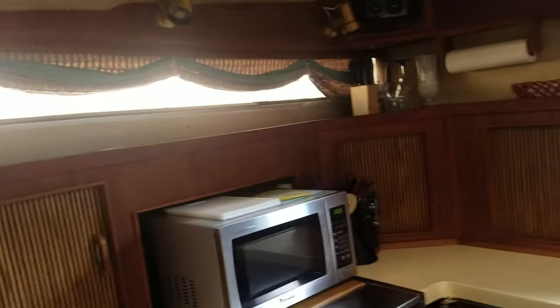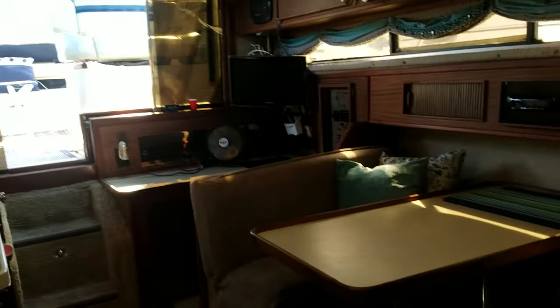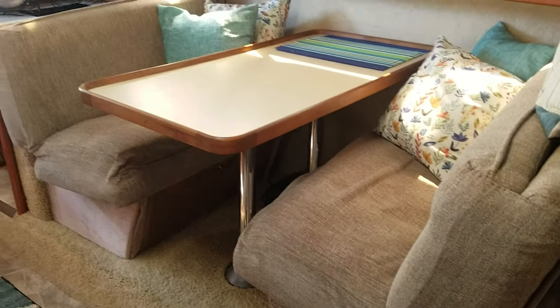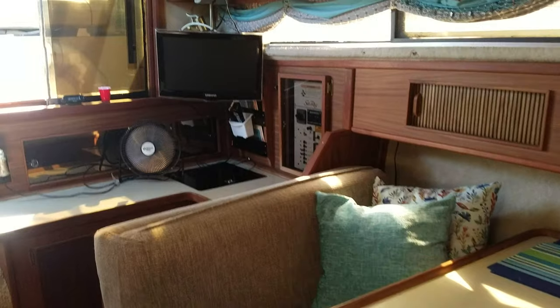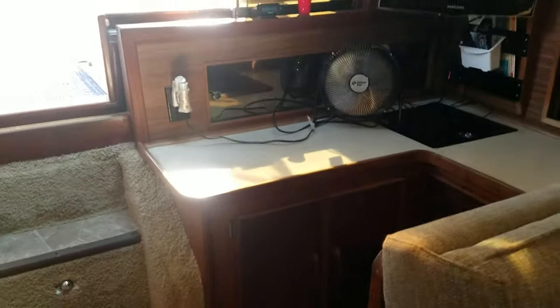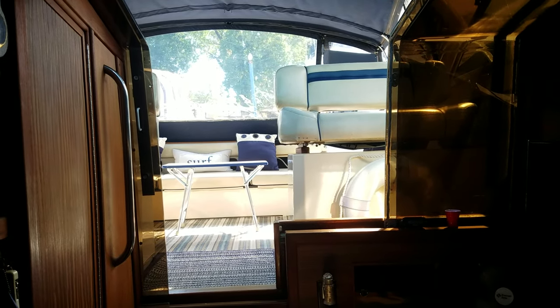They also updated all of the curtains in the boat and the blinds — very nicely done. Over on the port side you have a nice big dinette, and all the fabrics in here were redone and reupholstered, giving it a nice clean, crisp look. Big table, a TV next to your power panel, storage below, more counter space, and that nice open feel into the cockpit. Just a great setup.